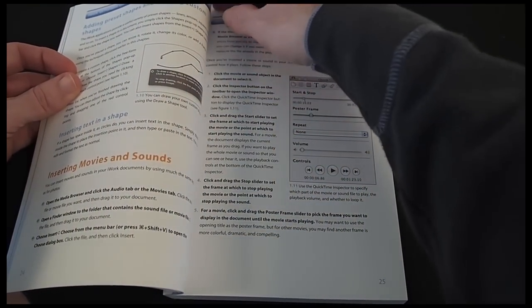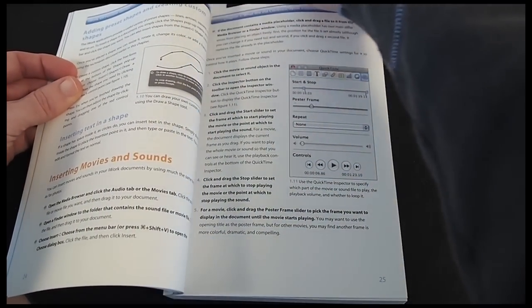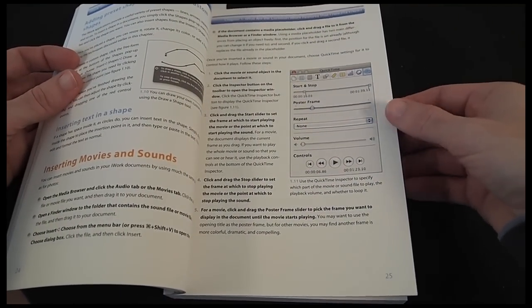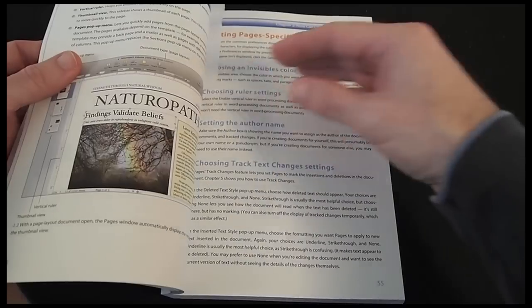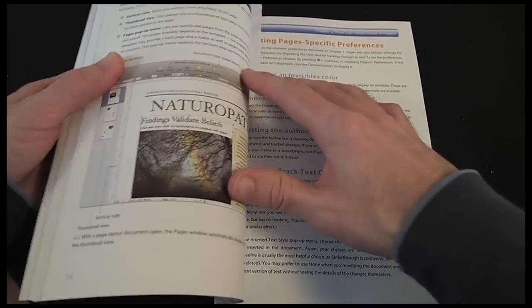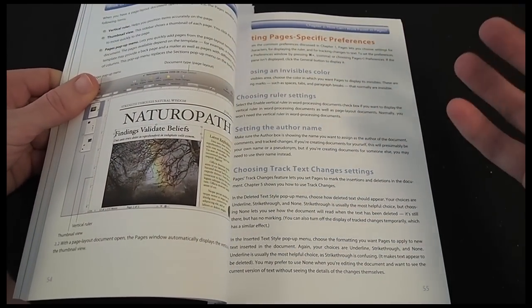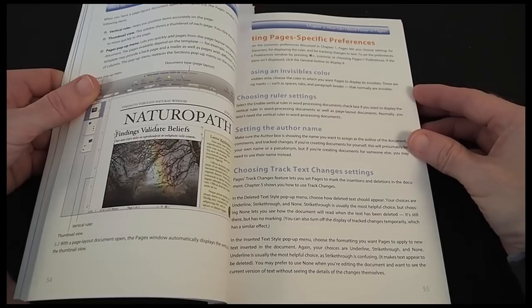The first part of the book deals with the most commonly used features of Pages, which is Apple's word processor. It then moves on to more advanced things like document formatting tools and really speeding up your work process within the Pages application.